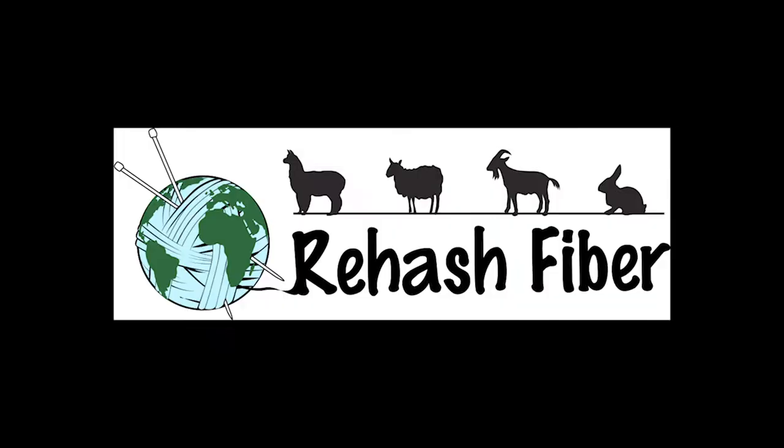Hi, this is Cherie with Rehash Fiber. Today we're going to talk about the very basics of getting started in needle felting a picture.